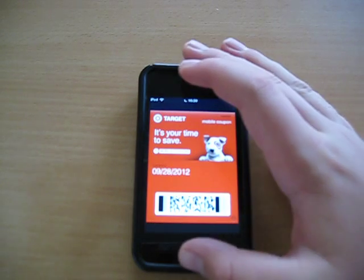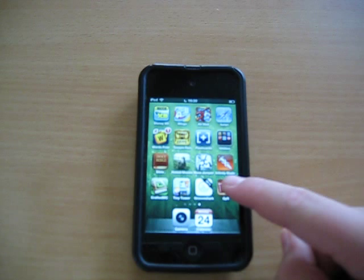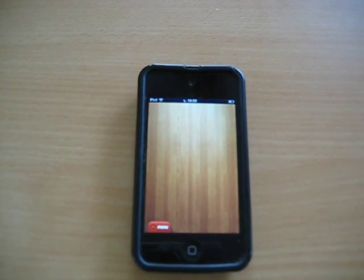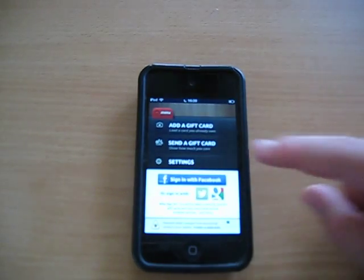Well, there is an app that just has been updated to use Passbook. It's called Giftry. You can add gift cards — pretty much any gift card.